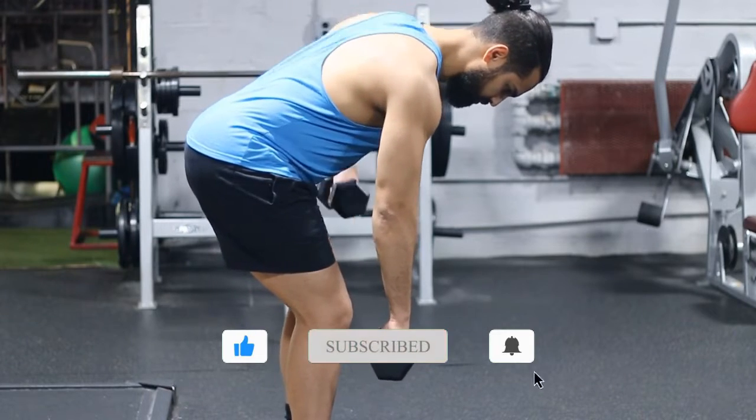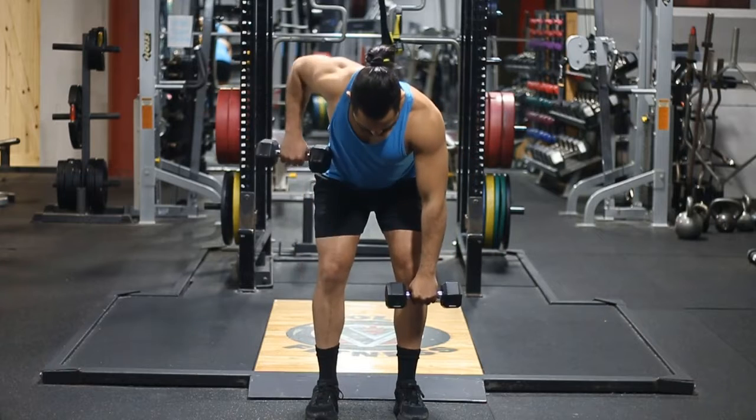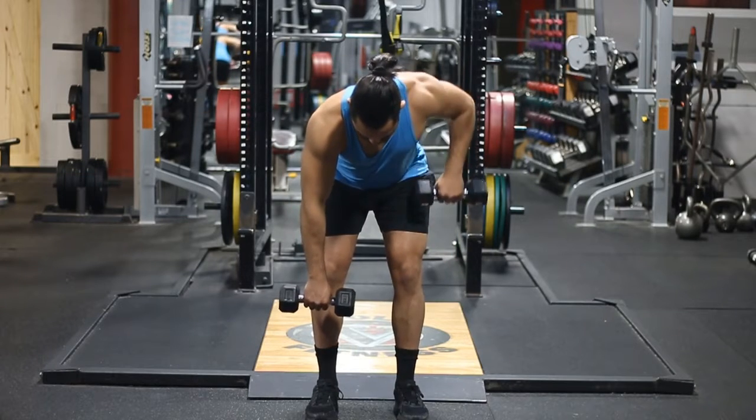Once you do that, you want to make sure that you're pulling towards your belly button. And if your elbows come out slightly, it's completely fine — I actually recommend it, especially when you're taking a pronator grip.